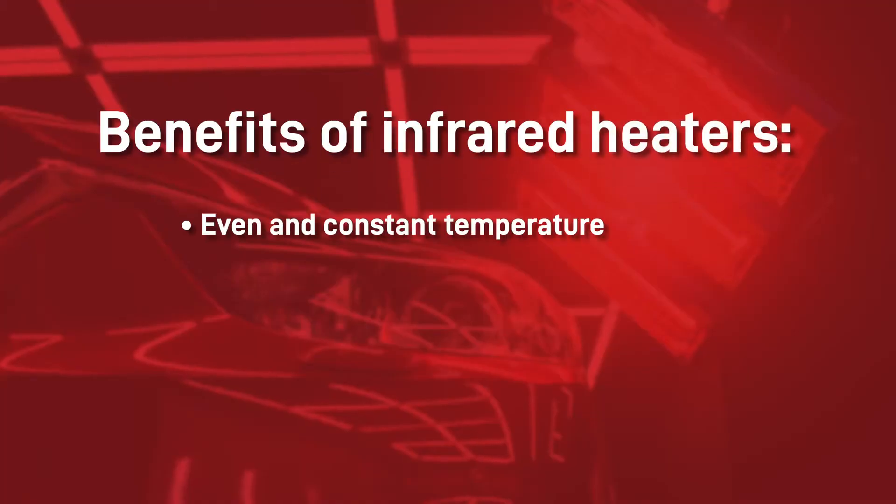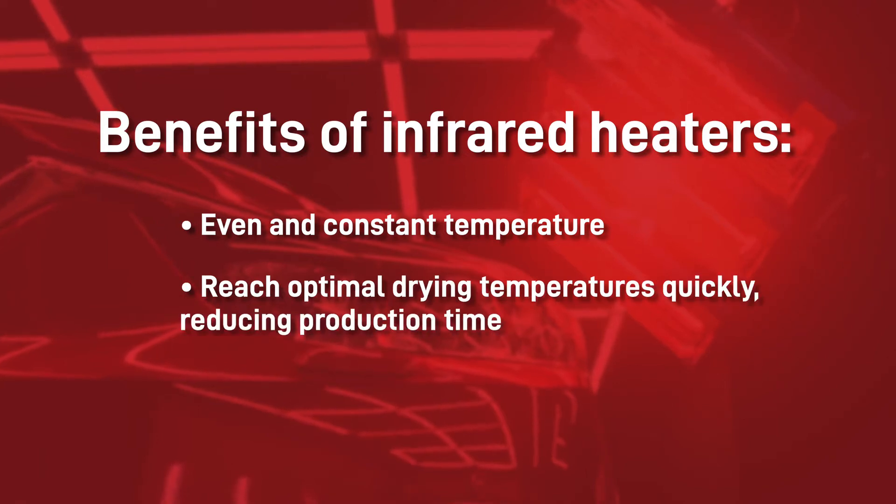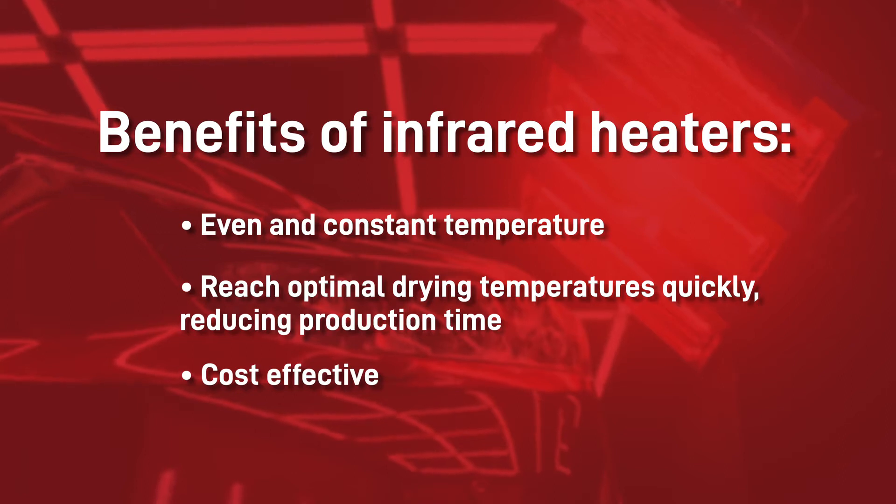They help you to maintain an even and constant temperature for the best possible finish, heat up quickly so your work area can quickly reach optimal drying temperatures, and reduce production time. They are also cost effective compared to ovens — they are not expensive to buy, are cheap and easy to install and maintain, and have low running costs.